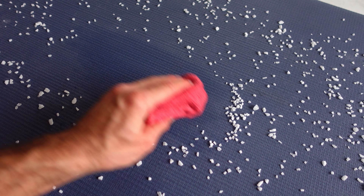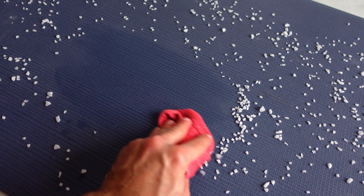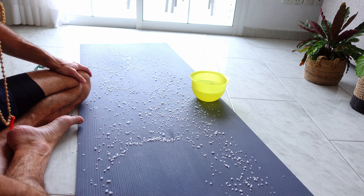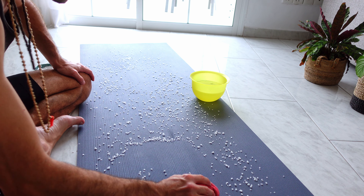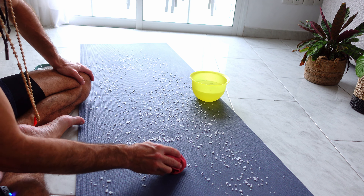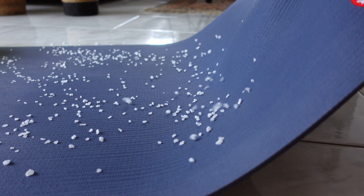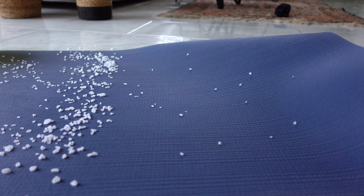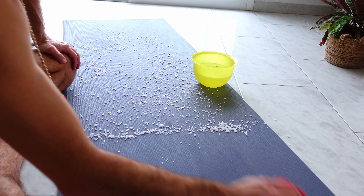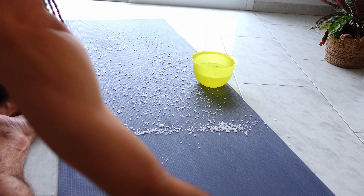Gently guide all the crystals away from the mat — there's no rush in the process. You just want to guide the crystals away. An easy trick is to pick up the edge of your yoga mat, get all the major crystals away more easily, and then just rub the remaining salt residue from the mat.